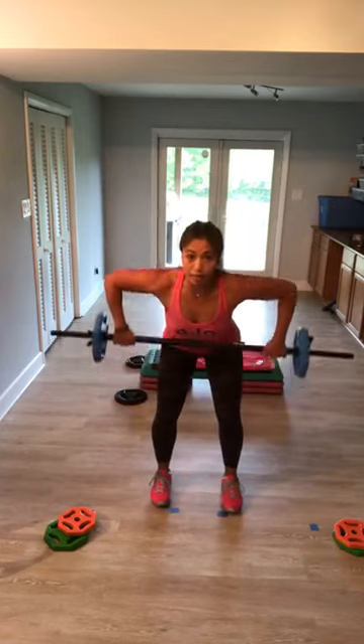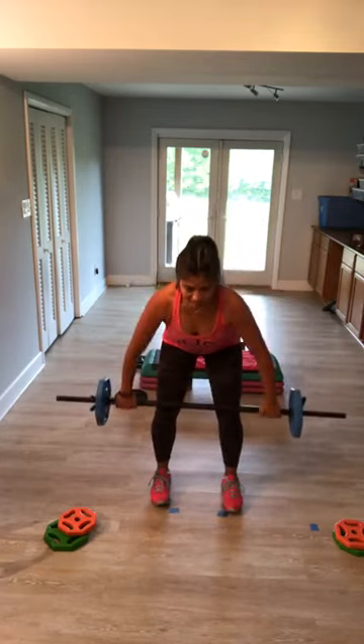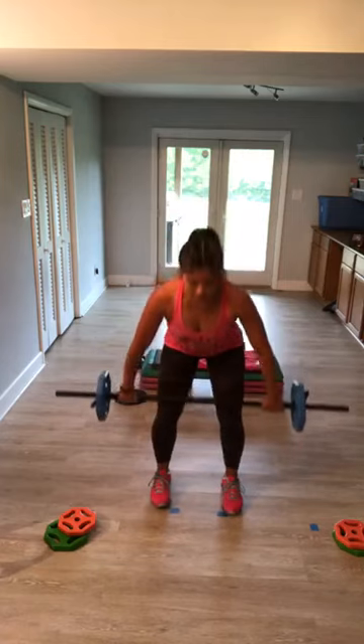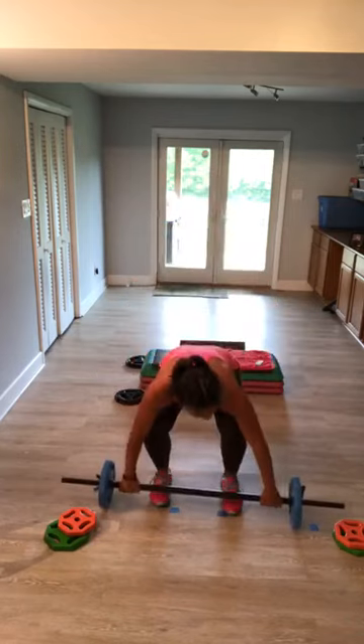Breathe. Single wide row — to the knees, to the ribs. Down and up, lead with the elbows, high and wide. Everybody, one more — roll it up. Yes, we're warm.